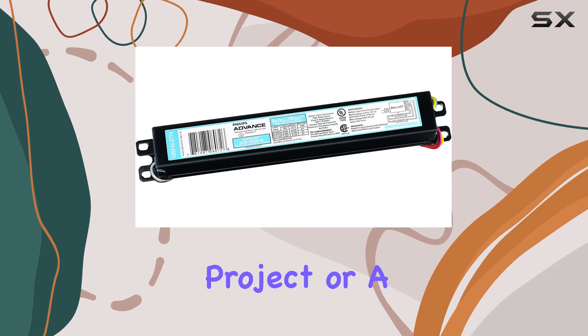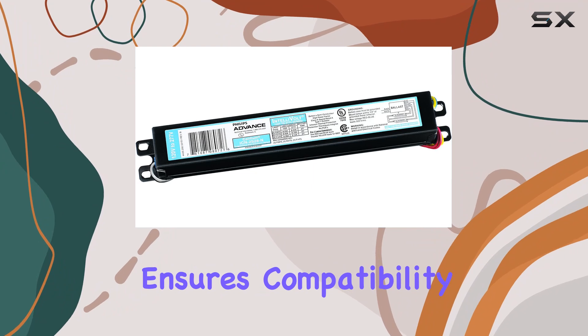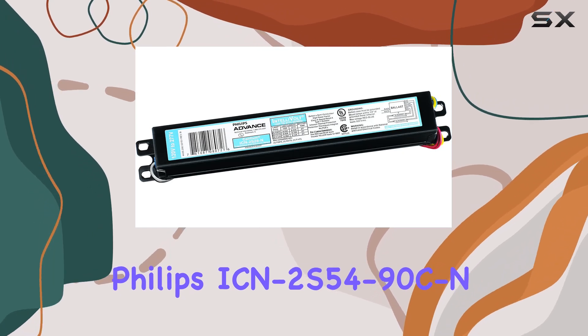Whether you're working on a residential project or a larger commercial setup, the dual voltage capability ensures compatibility with most standard electrical systems. One of the main features that sets the Philips ICN 2S54-90C apart is its program start.